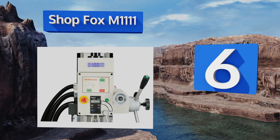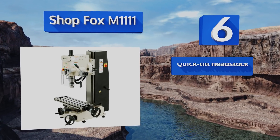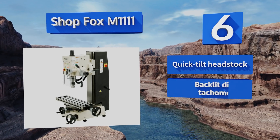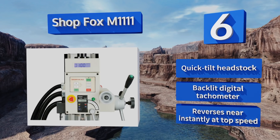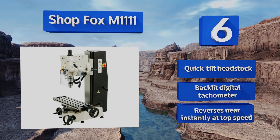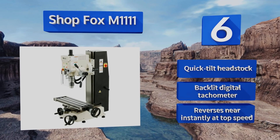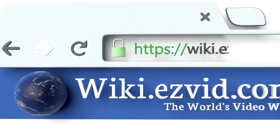Coming in at number six on our list, the Shop Fox M1111 is an industrial quality machine that can stand up to the rigors of constant daily use. It has a robust one horsepower, 220-volt motor and variable speed controls, but its adjusting jib lacks precision. It's equipped with a quick-tilt headstock, a backlit digital tachometer, and reverses nearly instantly even at top speed.